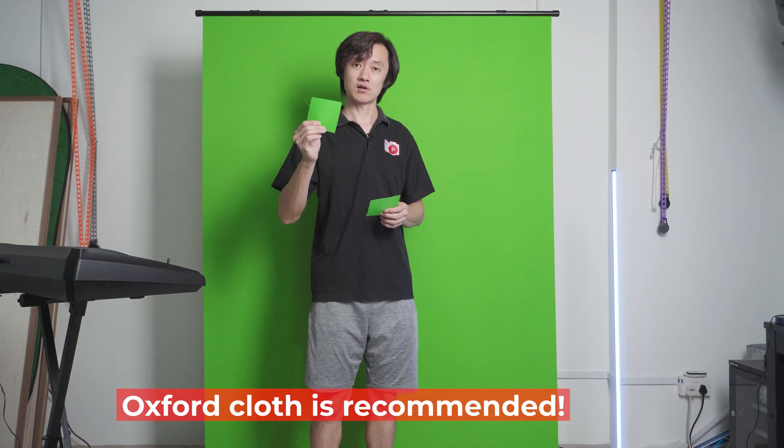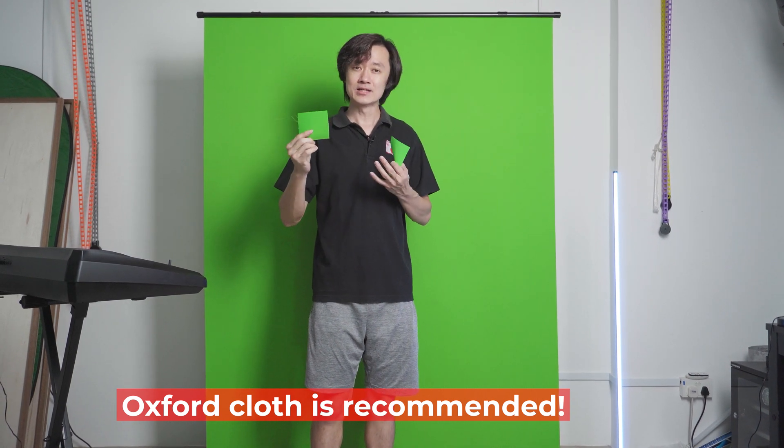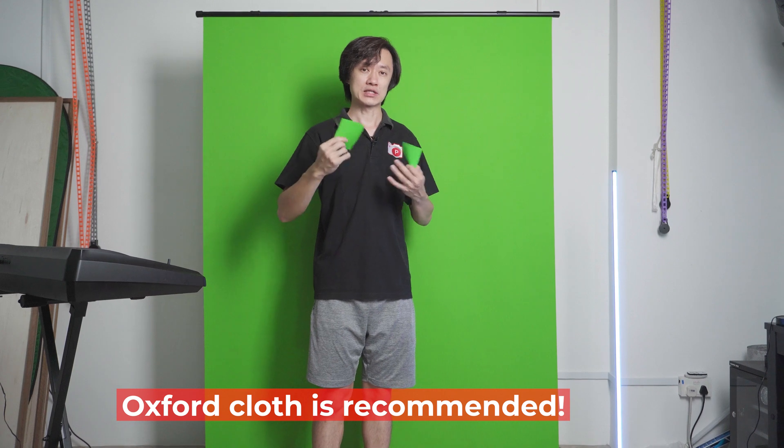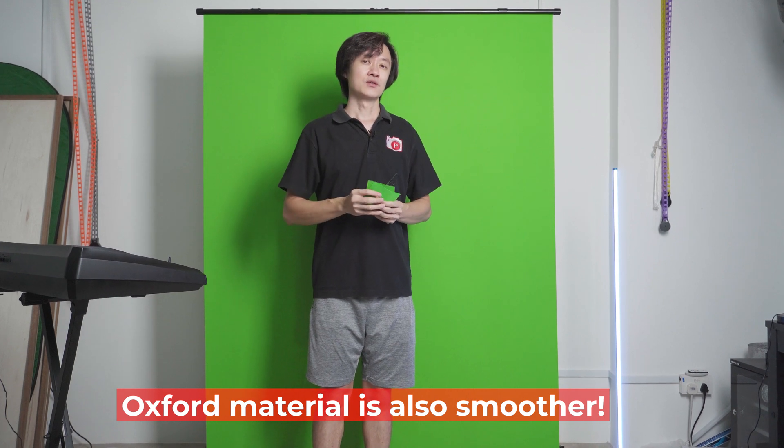Otherwise, we highly suggest that you choose a material like the Oxford cloth, which is a little bit more pricey, but offers much more opaqueness to block out more light, so that your keying can be much easier in post-production. So there we have it — we have a few kinds of materials. Do let us know whether you like these kind of short videos. We will see you soon again.